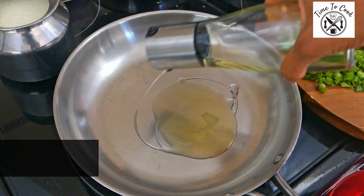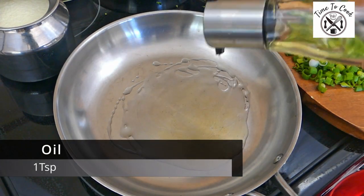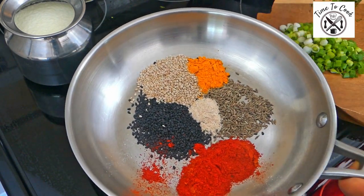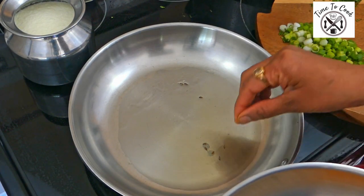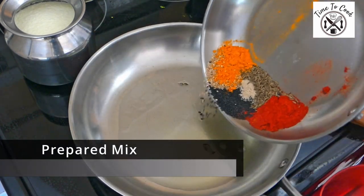Let's quickly prepare our tadka. Ghee tadka with curry or yogurt tastes very nice, so I will add one teaspoon of ghee. We'll also add oil. Make sure oil and ghee are ready before you add the seeds. Once oil and ghee are hot, I will add in all the seeds and powder mix which we prepared a moment ago.